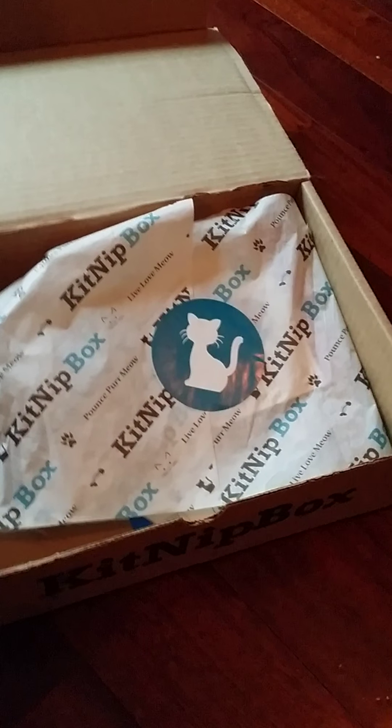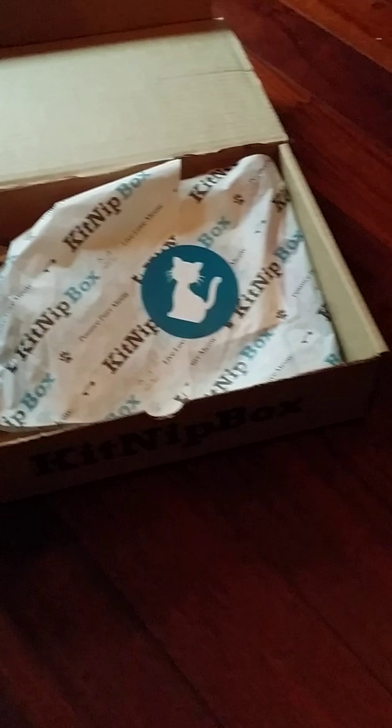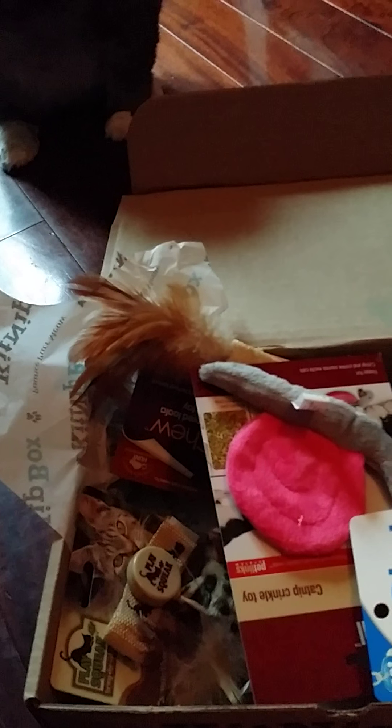Alright, what's in the KitNipBox? Would you like to open it, Isabella? My daughter. Okay, let's just put everything out. There's one, two, three, four, five items. Okay, let's see. When I read off what it is, you try to figure it out and show the camera.